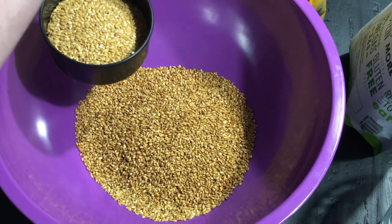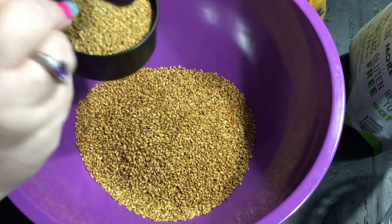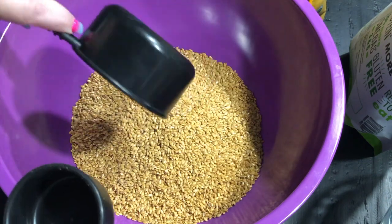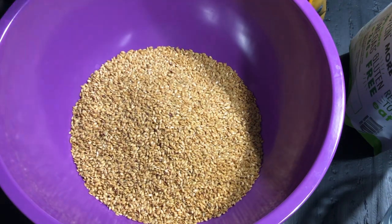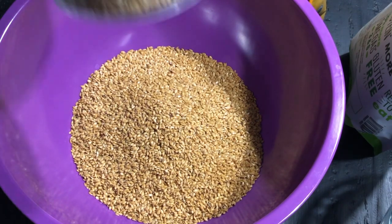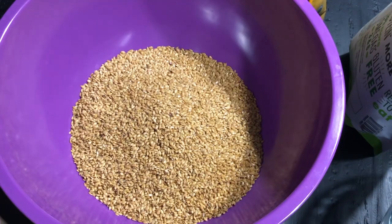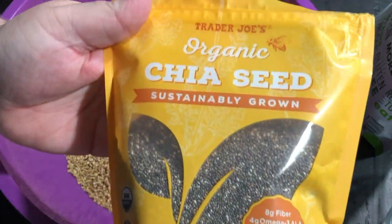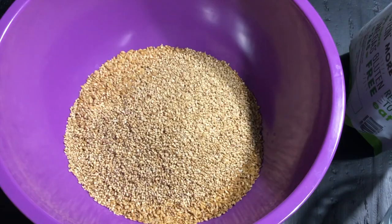A lot of people do a one-to-one ratio — one cup of water to one cup of flax. The recipe I'm sharing, I do two-to-one, because when I do one-to-one it's too thick and it makes me physically unable to spread them out. So if you're more able-bodied than I am, you may be able to get away with one-to-one. But for me, I need two-to-one, and in fact the next time I make these I'm going to add an extra cup of water.